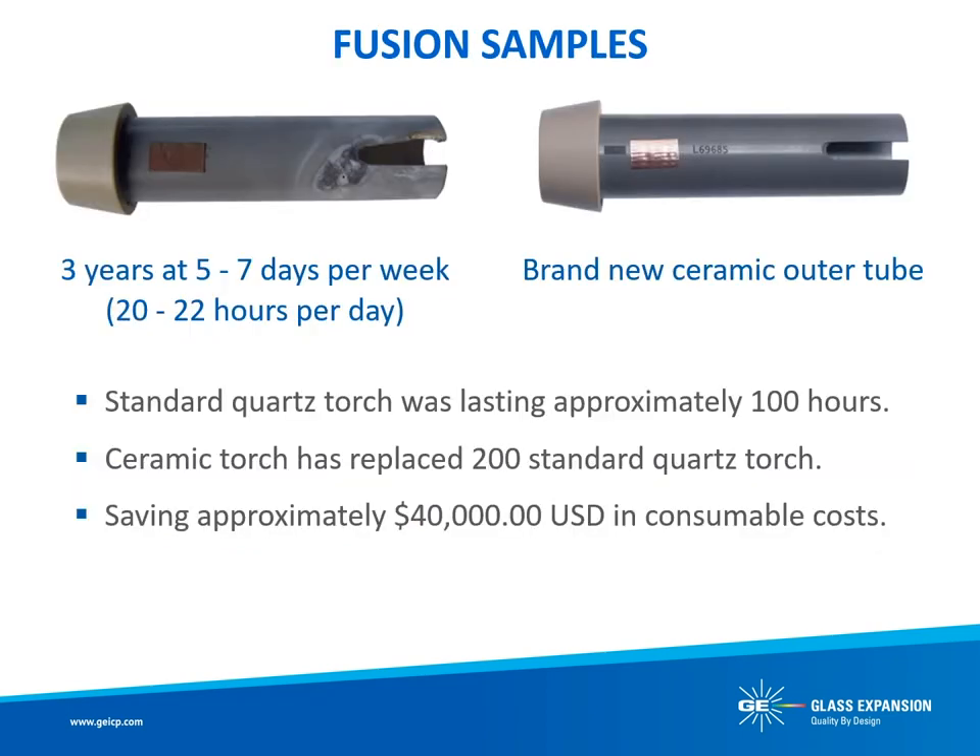The ceramic outer tube is of particular benefit for fusion samples, which cause quartz tubes to rapidly de-vitrify. The D-Torch ceramic outer tube shown on the left has been running lithium borate fusion samples for 3 years, at 5 to 7 days per week and 20 to 22 hours per day. The ceramic outer tube is showing clear signs of wear and tear, but has been running very demanding samples for approximately 20,000 hours, and at the time this photo was taken it was still operational. As a comparison, before the D-Torch was installed, a standard quartz torch was lasting only about 100 hours for this laboratory. So the ceramic torch has outlasted 200 standard quartz torches, saving the laboratory at least $40,000 USD.